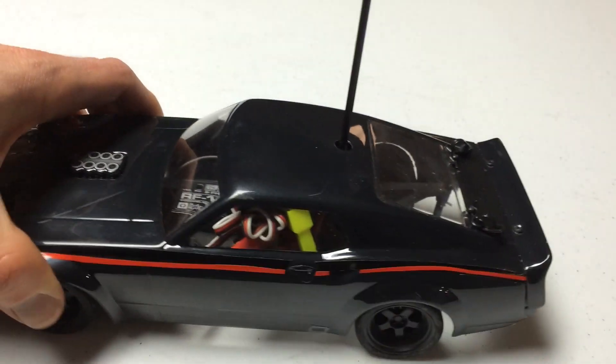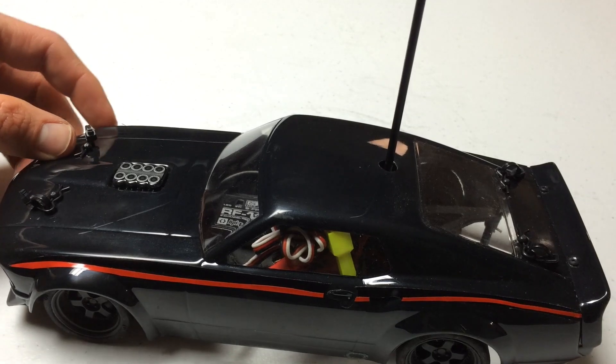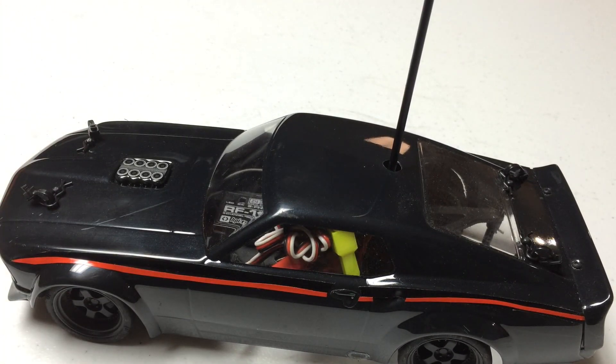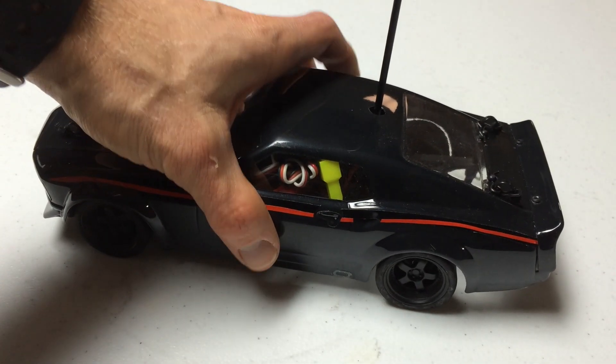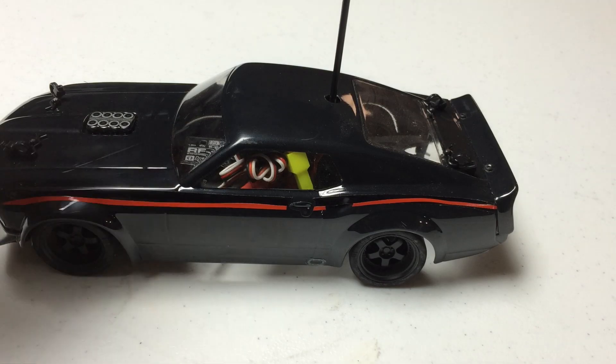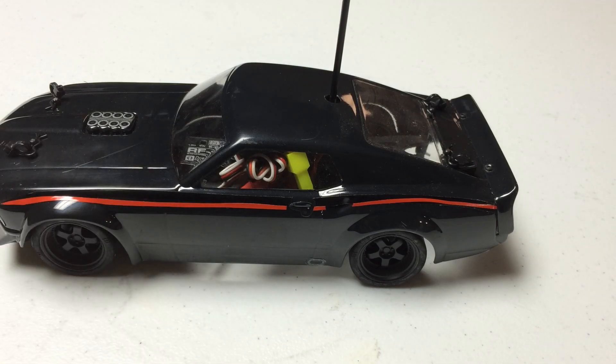I've taken this out a little bit when the weather was warmer and had a good time with it. It is a fun car to drive. I would put it on par with my Latrax Rally that I own — another 1/18th scale vehicle, though the Rally is slightly larger. This is a 1/18th scale vehicle with a 2.4 gigahertz radio and a brushed motor.